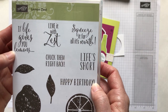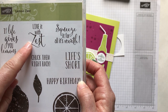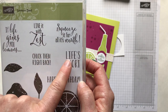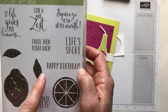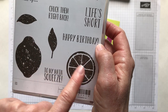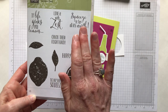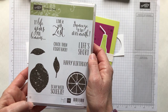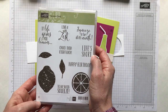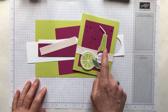The Lemon Zest stamp set has some fun sentiments: 'if life gives you lemons maybe chuck them right back,' 'live it with zest,' 'squeeze it for all it's worth,' 'life's short squeeze it for all it's worth,' 'happy birthday,' 'to my main squeeze,' and some lemons or limes for whatever occasion you need. It came out in the annual catalog last year and I'm really excited to finally play with it — there are always too many things to play with!